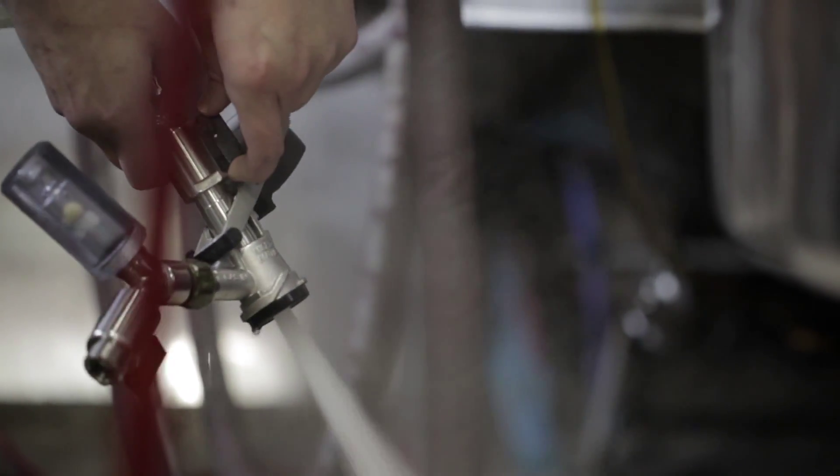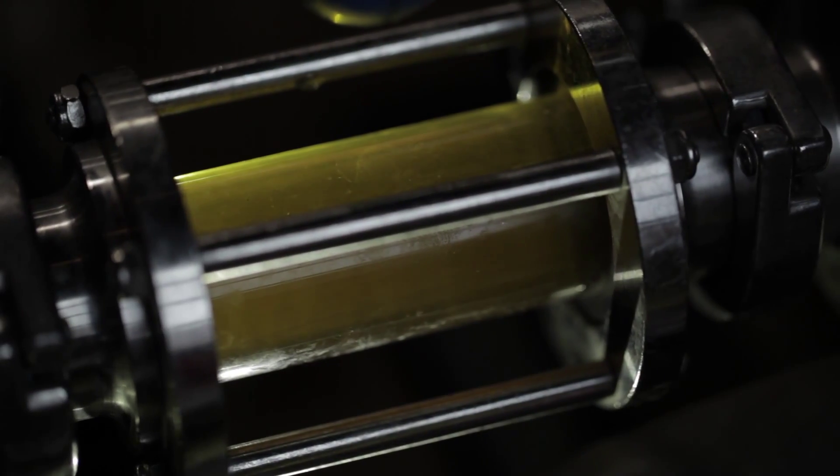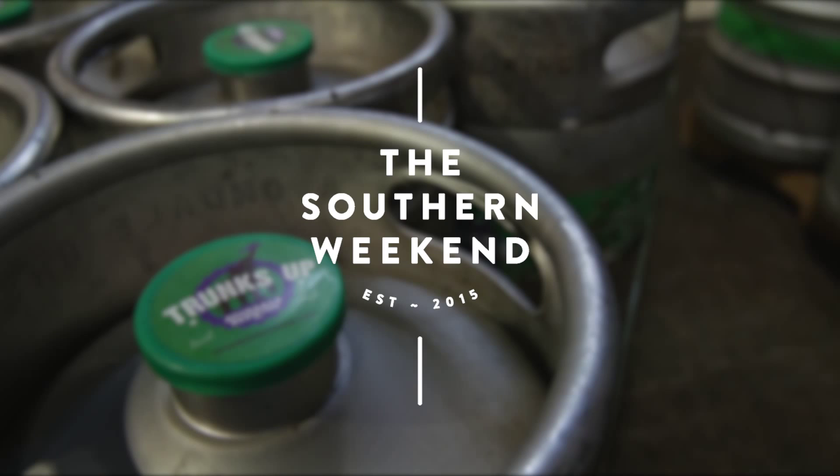Then you're gonna transfer that liquid over into a kettle, bring it up to a boil, add hops, and then cool that down and incorporate it with some yeast. Let that ferment into ethanol, then you're gonna carbonate it and enjoy it.